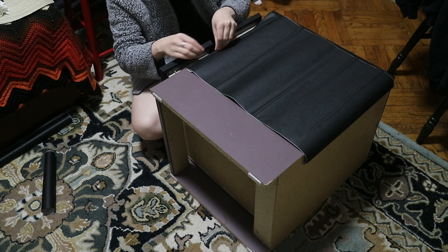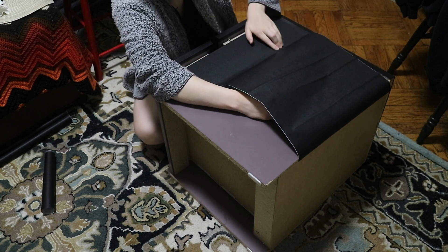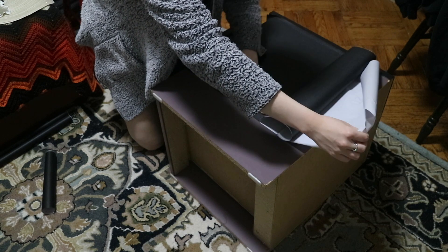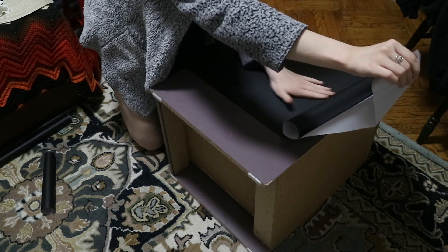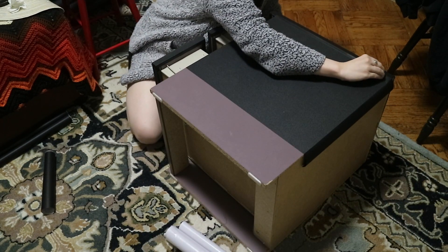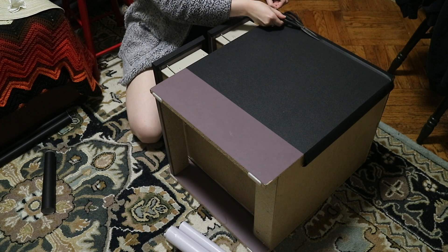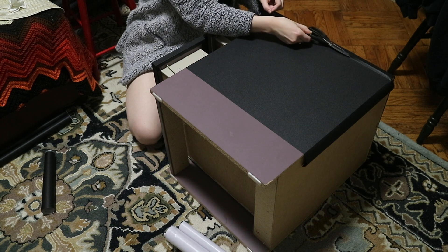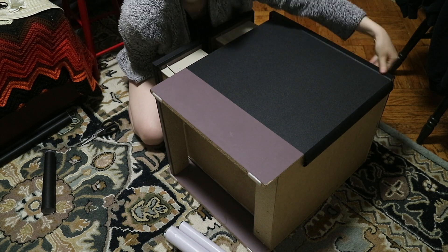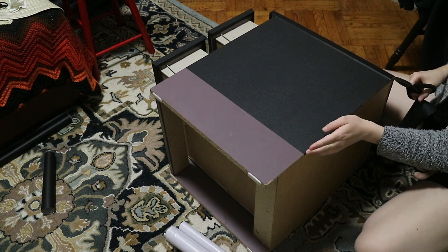Doing the same thing on the sides — I measured off pieces, since the contact paper isn't wide enough to cover the whole thing in one go. But you can barely see the seam lines, which I'm super excited about. If you get a dark color you really won't see the lines, which is nice. Try to be as precise as possible with your cuts. It glides really easily when cutting with scissors.